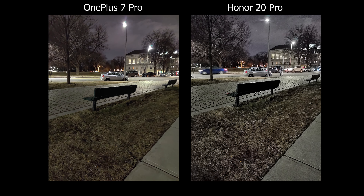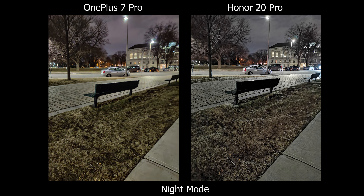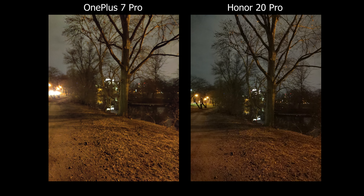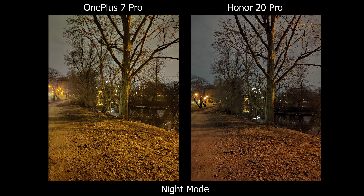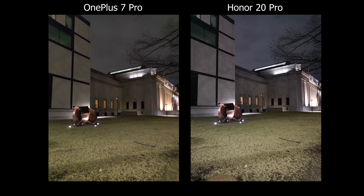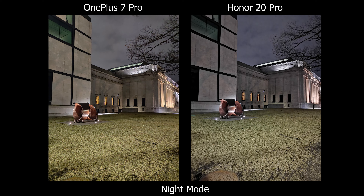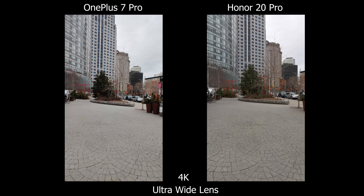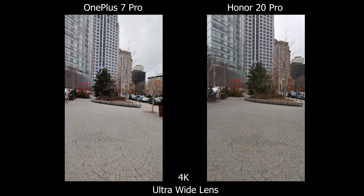For night mode, I see a bigger difference on the OnePlus. On the Honor, the main camera already takes a good picture in low light to the point where night mode isn't really needed — when I do use it, things look overly sharpened and colors shift slightly. It's not worth waiting six to eight seconds for a result that looks almost the same. The OnePlus benefits more noticeably from night mode, but the Honor's main camera is just strong enough on its own.